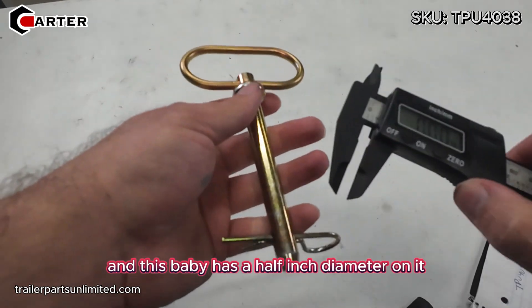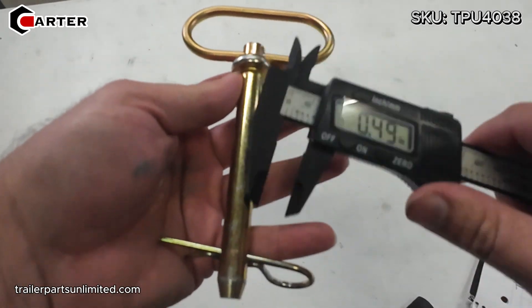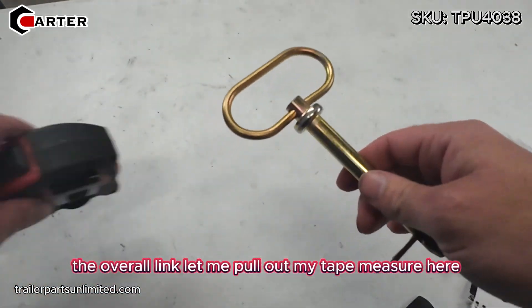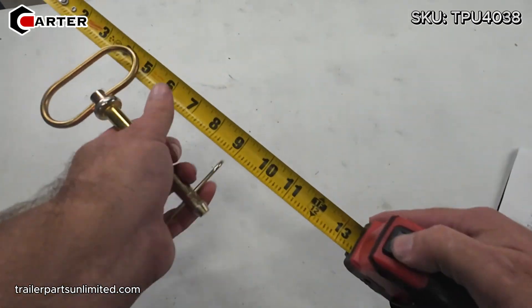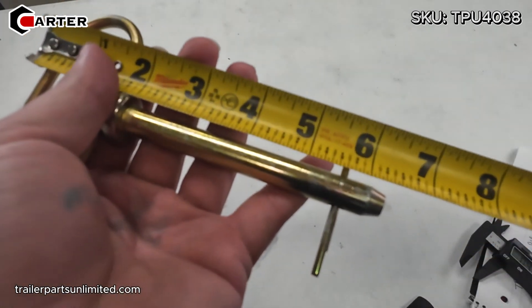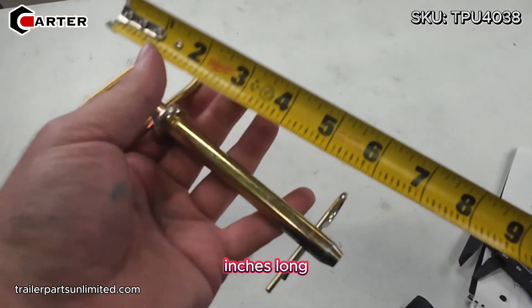This has a half inch diameter on it. The overall length — let me pull out my tape measure here — from handle to end, it's going to be six and a quarter inches long.